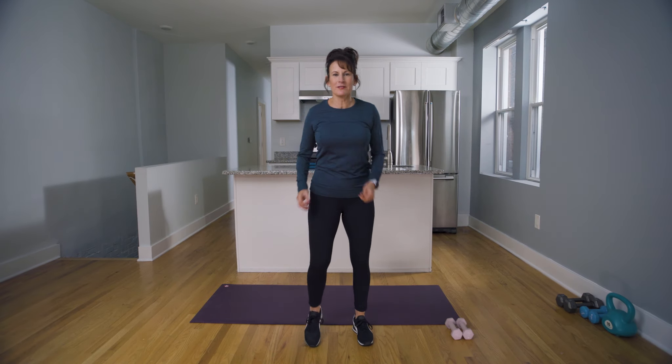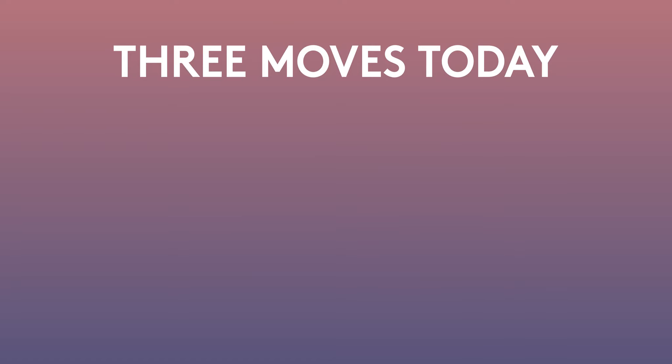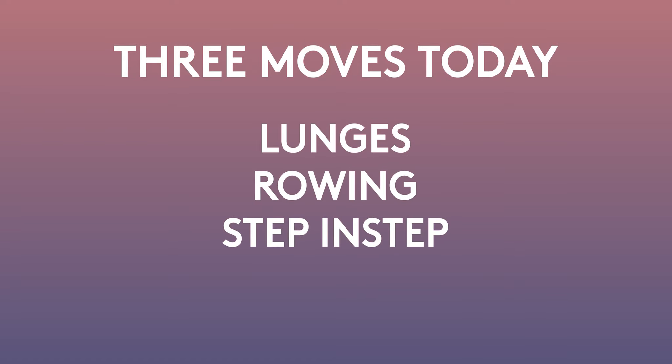Just like last week, we got to get that blood flowing. Today we have three new moves — we're going to do lunges, rowing, and a step-in step, followed by a stretch. Let's get into our first exercise, which is the lunge.